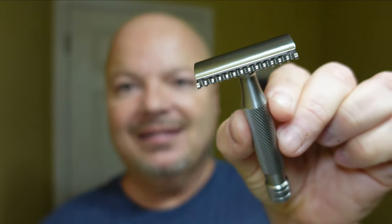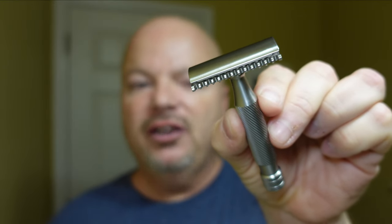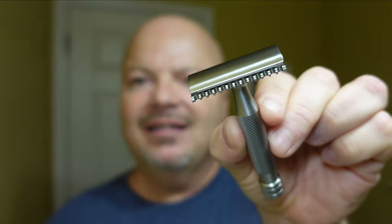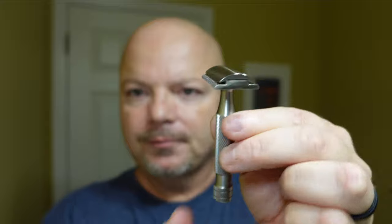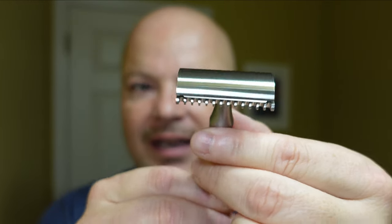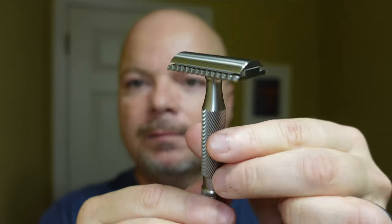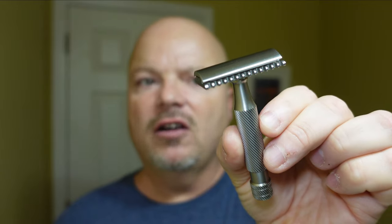The star of the show today will be the Above the Tie SSRH — and this is with an open comb. They usually put a 2 when it's an open comb, so SSRH2. This is a new plate that I'm using in the Windsor line. It looks really, really nice. I checked those teeth on the open comb — they are not sharp to the touch whatsoever. Above the Tie really makes some fine razors. They sent this plate along for me to try, so we're going to do just that today.